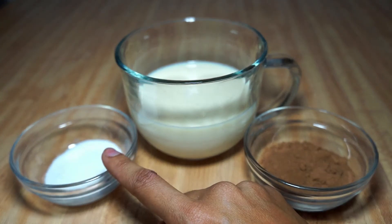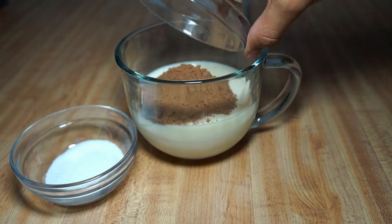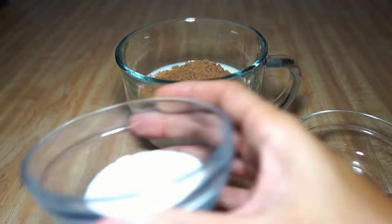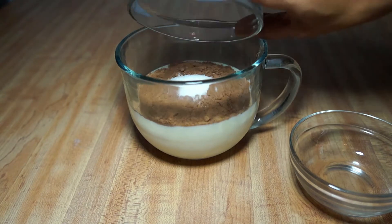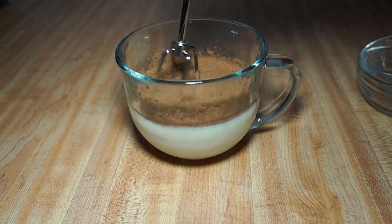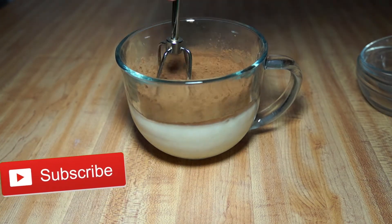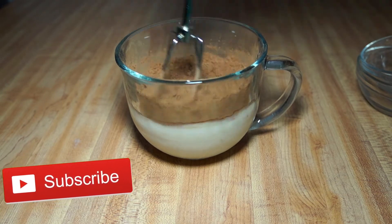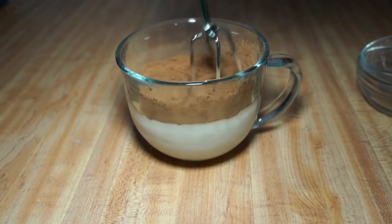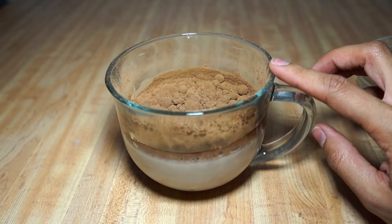First thing you're going to do is go ahead and add your cocoa powder into your milk, and then add your sugar in as well and mix it all together. It's first going to look like it's not really blending in, but once you heat it up it's not going to be a problem. Mix it up as well as you can — it's still going to look like everything's kind of floating on top. Put it in the microwave for about a minute to a minute and a half, depending on how long it takes for your stuff to heat up.